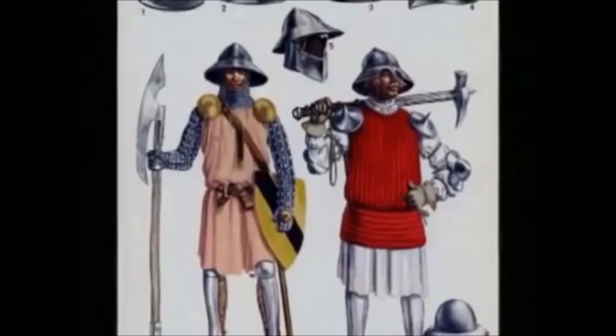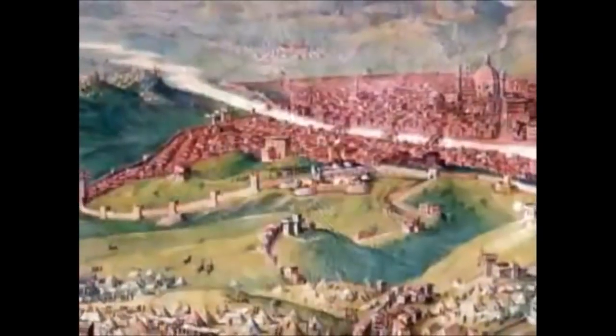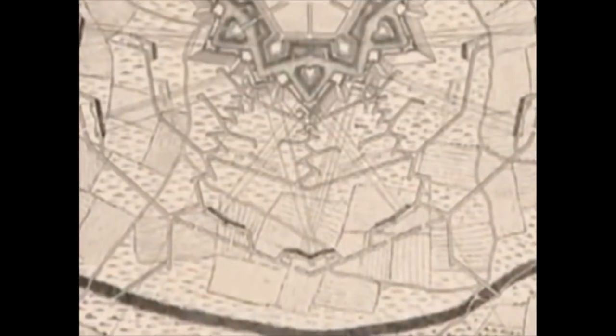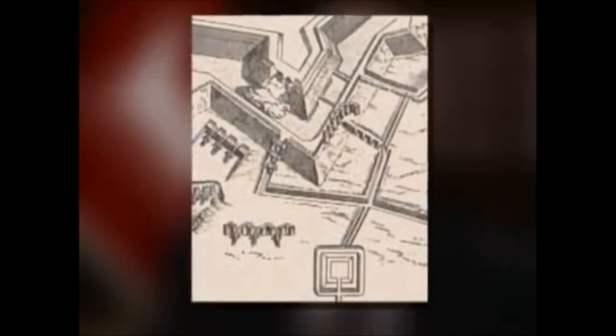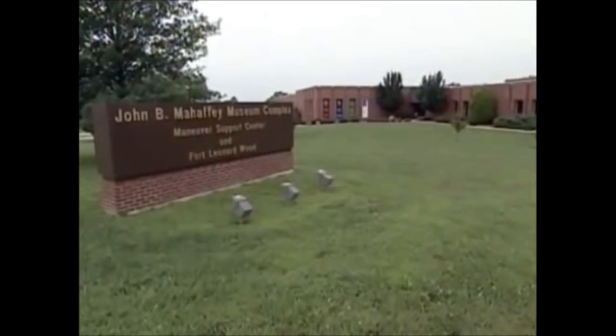The term sapper is an old one — it goes back to the 1400s and 1500s. Dr. Larry Roberts is chief historian for the engineer school. The sapper is actually a siege warfare term, going back to the days of an invading army laying siege to a castle or fortress. In the process of doing that, you would dig approach trenches to get up next to the wall. Those approach trenches were called saps, and the people who dug them were called sappers.